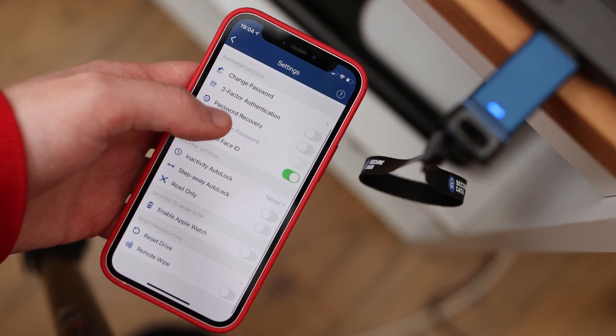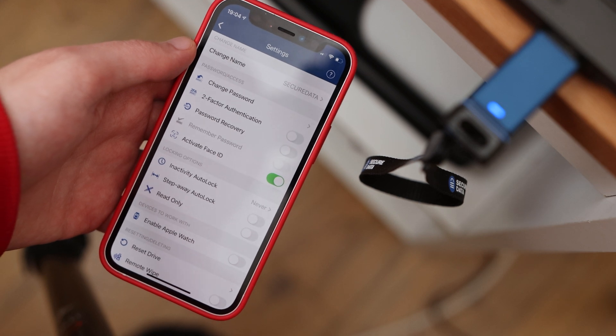The app can be installed onto an Android or iOS device and connects to the flash drive over Bluetooth to authenticate. The app is straightforward to use and allows you to unlock the flash drive using a 7-15-digit password.